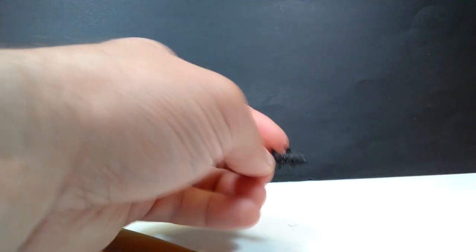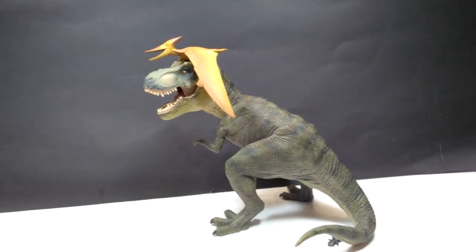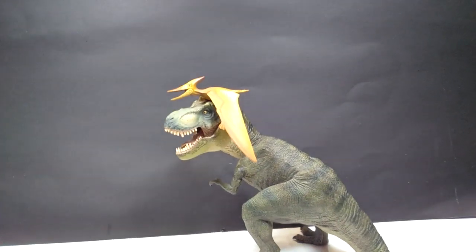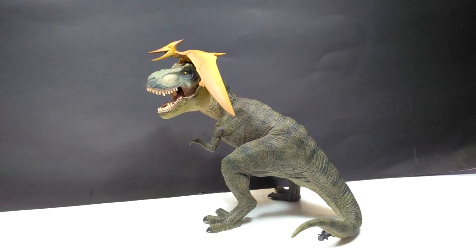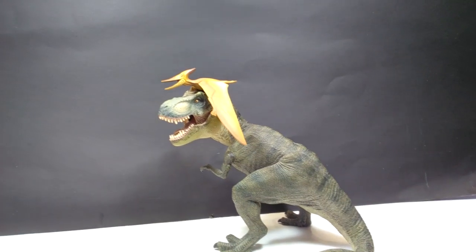So very, very small. For a size comparison, there is the Papo T-Rex, and you can see the Pteranodon going for a ride on the Rex's head. But that should help give you a good idea of how small the Pteranodon figure is from Tomy. It is a very small figure, as are really all of them — all pretty small, but really nicely articulated.